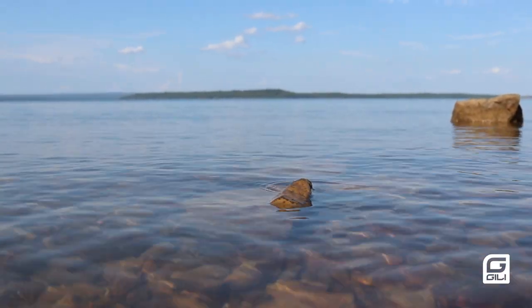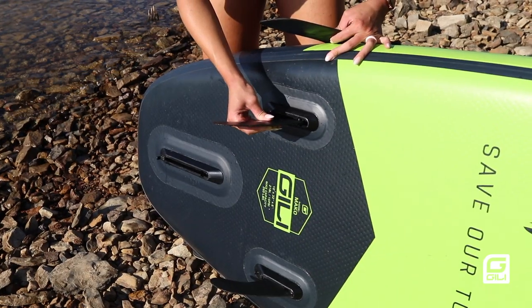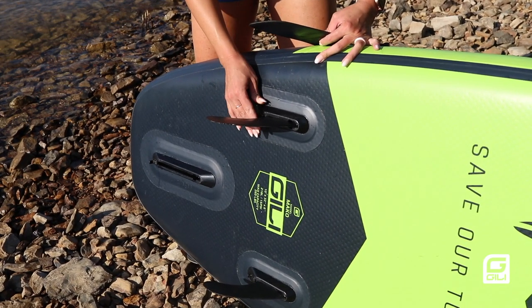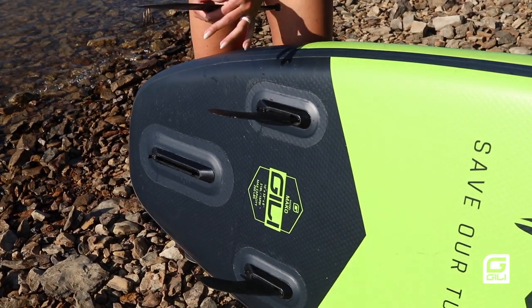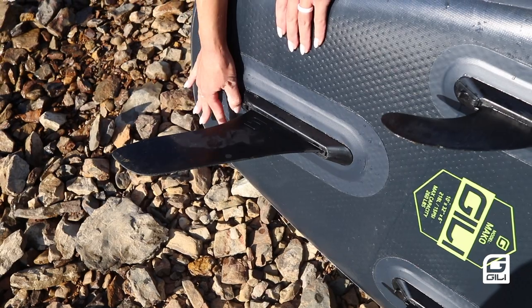It's important to be aware of any hazards in the water and try to avoid them. This includes things like reefs, fallen trees, or shallow rocks. Before you get on the water, make sure you're using the correct fin for your environment. We've got the three inch river fin, the four and a half inch speed fin, and the eight inch dolphin fin.